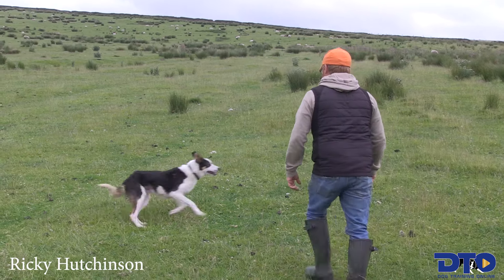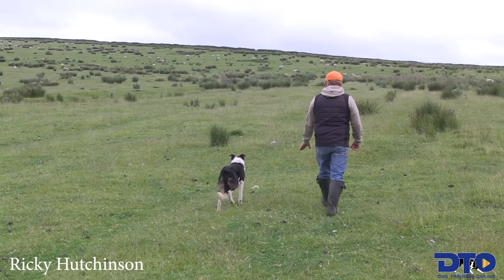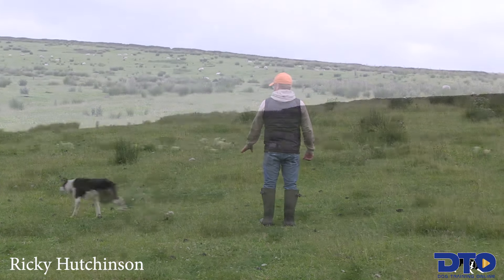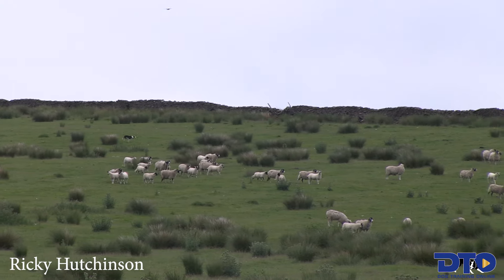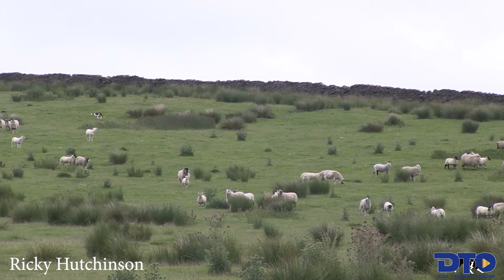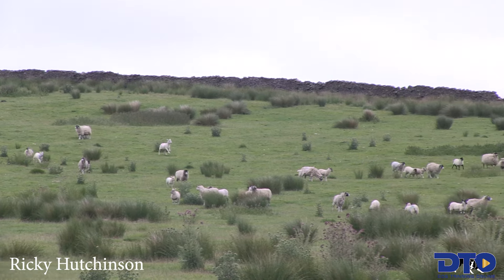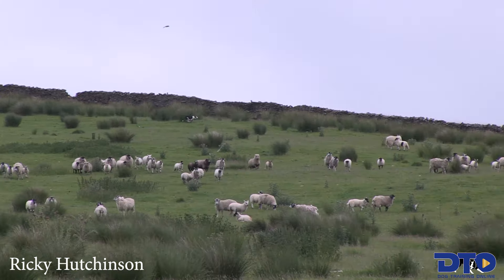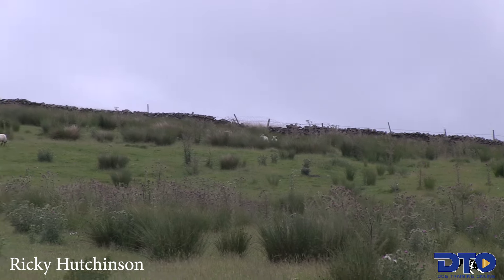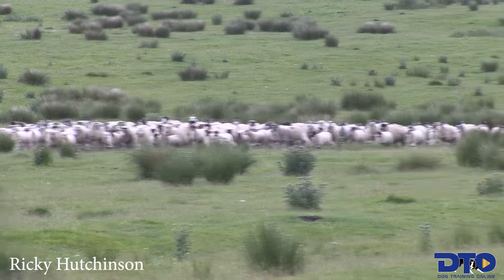That'll do, Jim. Okay, so I've got him looking at these sheep — come by, come by. He's wondering whether he should take these, just waiting for a bit of command. I'll let him get far down here and give him another left, and then it should go right — he should go up onto that wall and be able to see the ones down there.